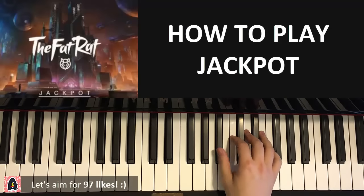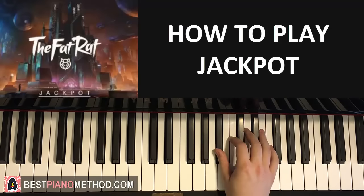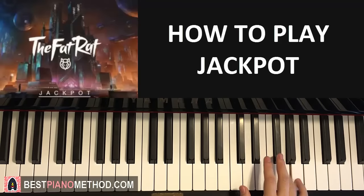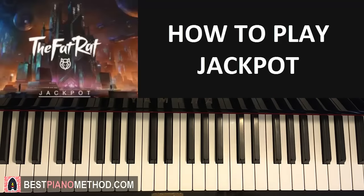Okay, right hand first. It starts on the Bb — middle C is here, Bb. It goes Bb, Bb again, then C, D, and then F, then G, A, G, F, D, Bb. Like that. That's the first part.